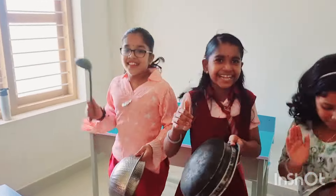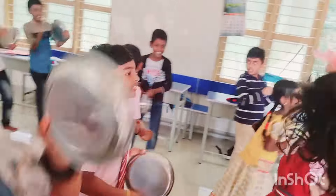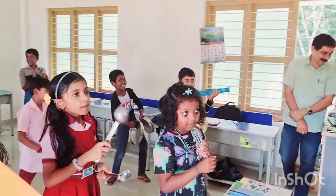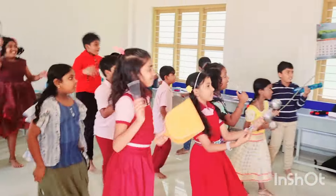Cooking in the kitchen is so much fun. We're cooking dinner for everyone. We're cooking in the kitchen, baking a cake. So many yummy things we can make. Cook, cook, cook, cooking in the kitchen.